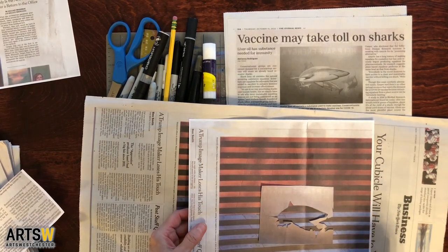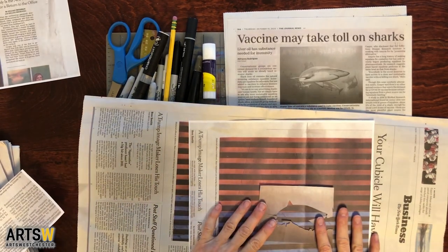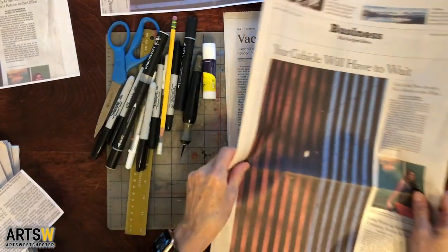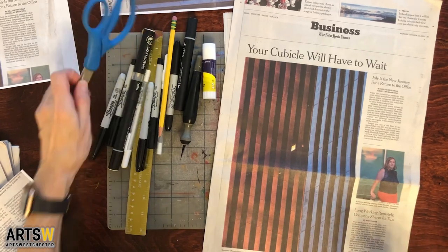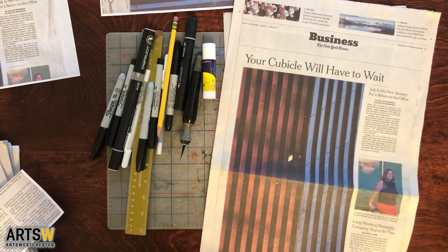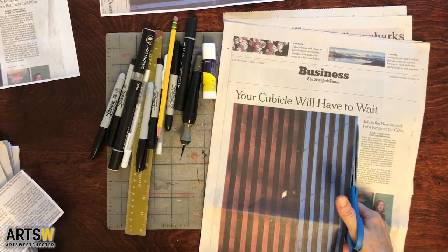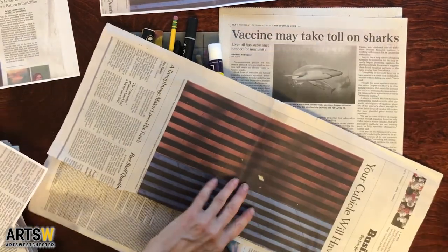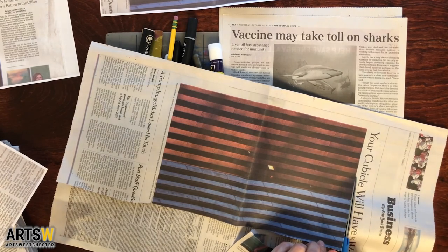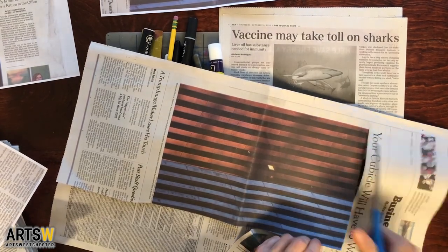I first made photocopies — you can do that if you want, you don't have to. I just like to because sometimes I get an idea, go through it, and don't like it. So I decided to make photocopies and play around with them. I'm going to start by cutting out this building — just going in with my scissors and cutting out the stripes from the building. Okay, so I've got that almost cut out.